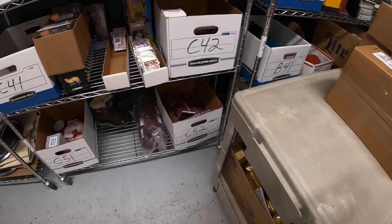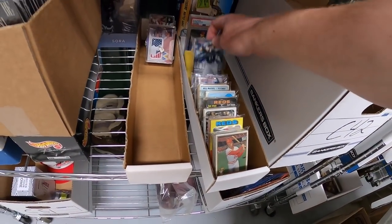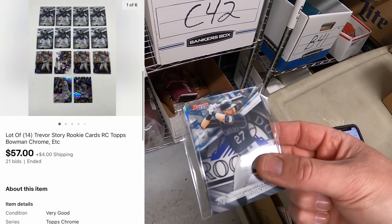Sold some more cards in C4 — a lot of 14 Trevor Story rookie cards. Sold them at auction for $57 plus shipping, going to viewer James. James says he's been wanting to support the channel and asks for a shout-out to his eBay store, Kyle's Collection with a K, and would love some stickers. James, thank you — happy to shout out the store and I'll send stickers your way.